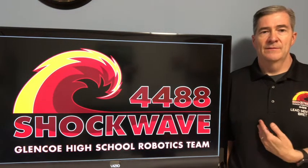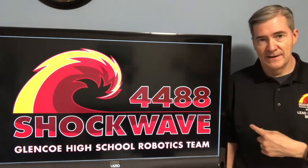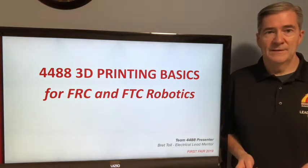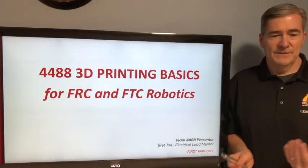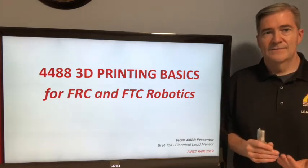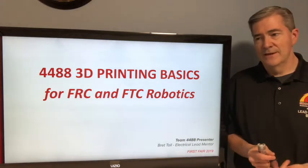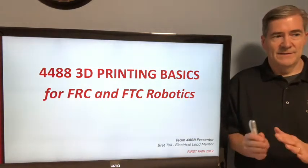Hello, I am Brett Toll. I'm the lead electrical mentor on Team Shockwave 4488 from Glencoe High School, and I'm here today to talk about 3D printing basics with a spin toward robotics FRC or FTC applicable. This is the basics of 3D printing. It's not going to be super advanced, so if you have a lot of experience with 3D printing it may not be quite as appropriate, but it does have a lot of FRC and FTC robotics usages, and it does have some more advanced stuff, so it could be useful. I'll let you be the judge.